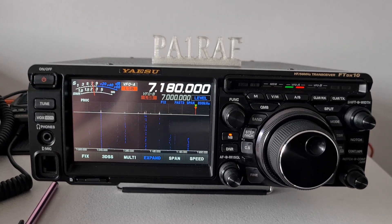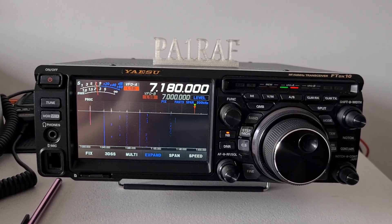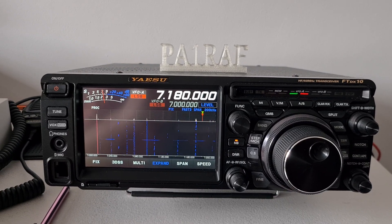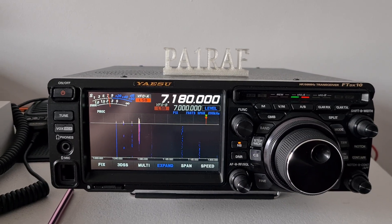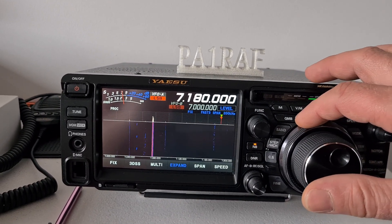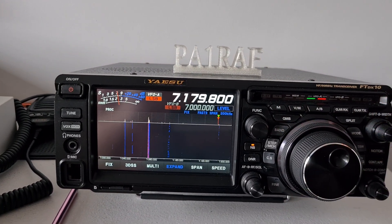Hello guys, from the site Papa Alpha 1 Romeo Alpha Foxtrot. I have questions about the last update for my Yaesu transceiver. The problem is: before the update, I could use the outside ring for band selection.